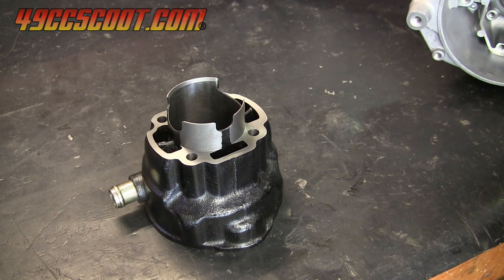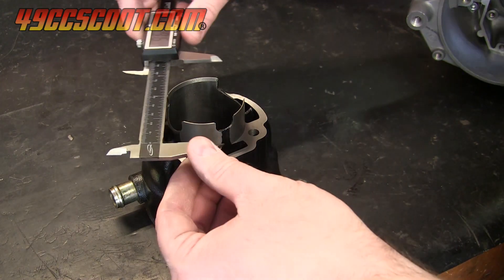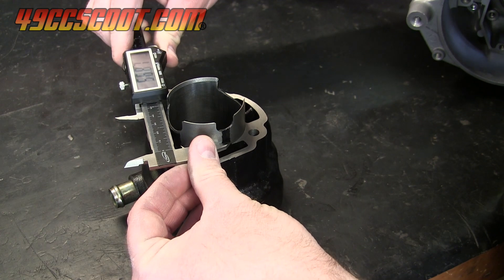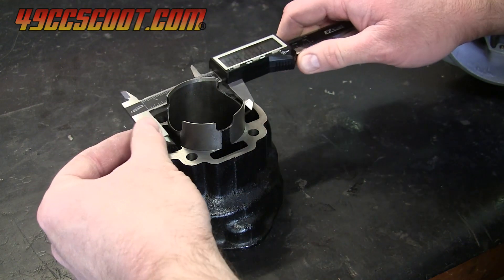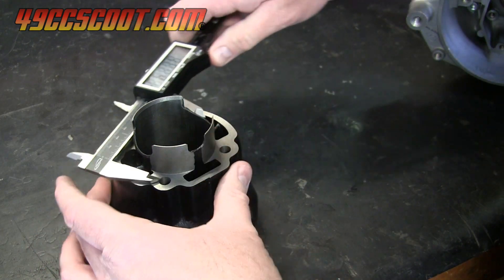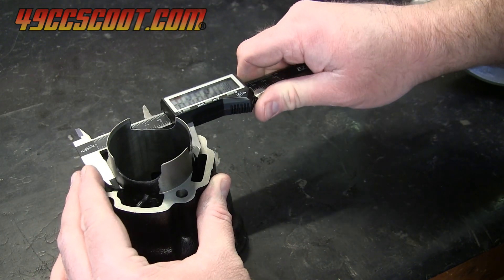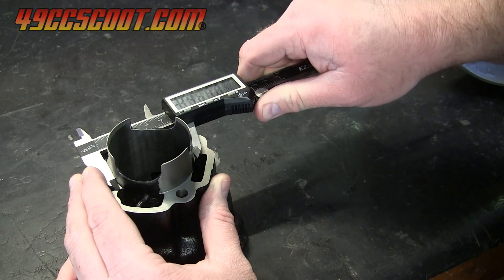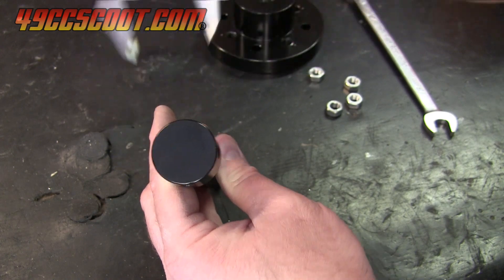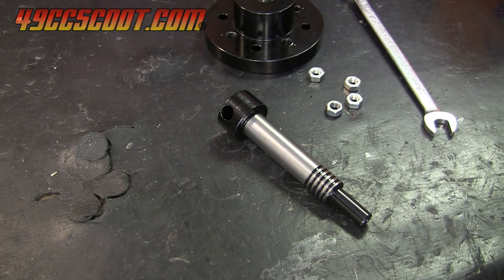I moved on to setting the fly cutter to cut the diameter I wanted. I measured the OD of the skirt of the cylinder in a couple of places, and it came out just under 57 millimeters, so I used 57 millimeters as my target cutting diameter. I measured the diameter of the end of the fly cutter, which was 34.49 millimeters, and rounded it up to 34.5 for simplicity since I didn't require accuracy to a hundredth of a millimeter.